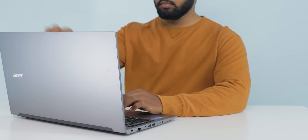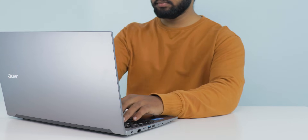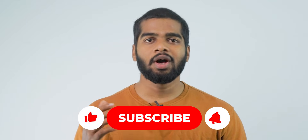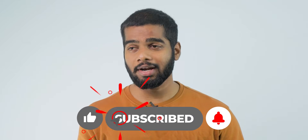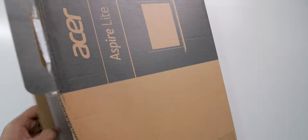In this video I'm sharing how this laptop performs for video editing, Photoshop, gaming, light tasks, typing experience, and many more. For me, I needed the same performance from the laptop with or without charging, just like Apple MacBooks.